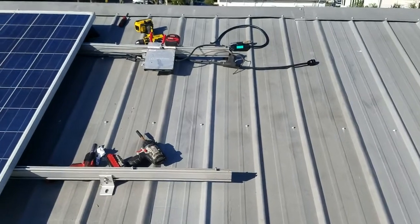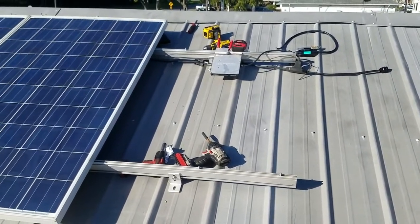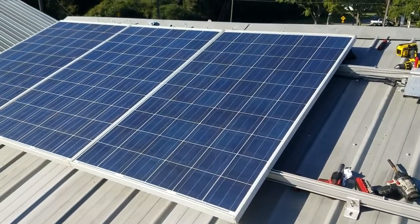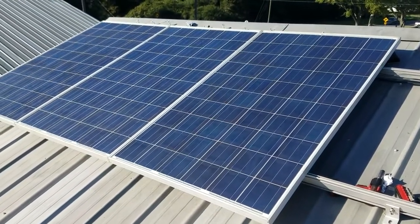We got a little bit left to do to get the other two panels on. But for right now we're going to go ahead and flip the switch, turn it on. I'm going to turn a few things off inside and show you what the meter looks like.